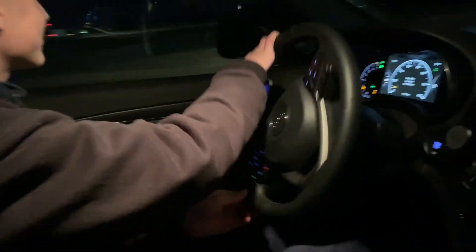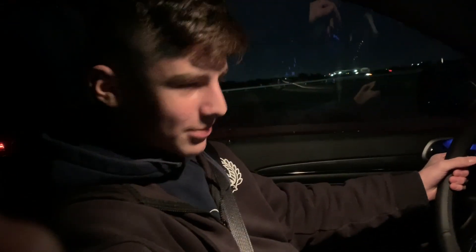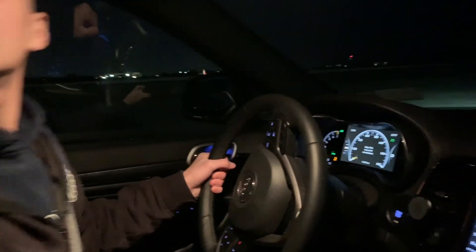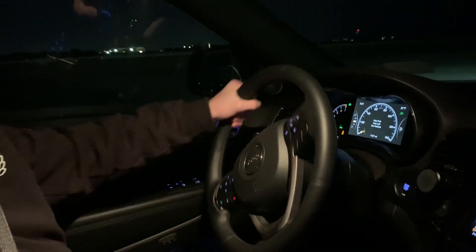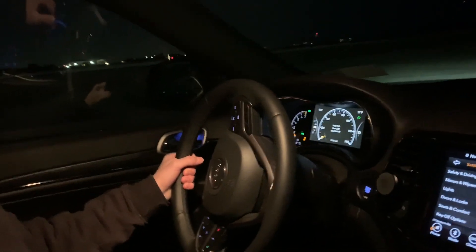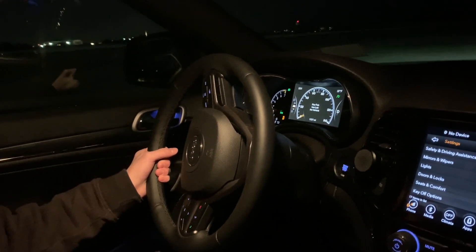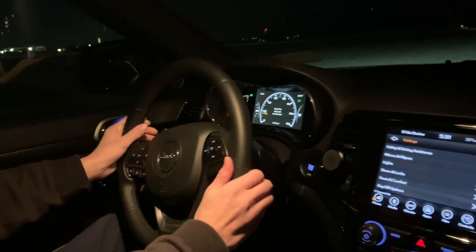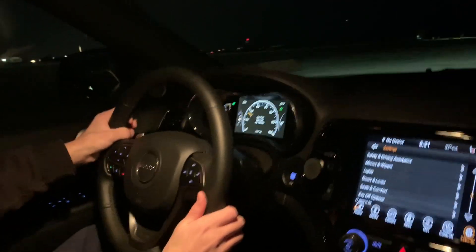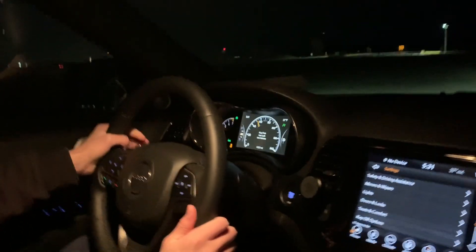It really gives you a nice good throwback. Alright, second launch — let's do it. This is another launch guys, Sport mode on, everything's ready. Okay, you ready guys? Hold on — three, let's go! Holy shit!